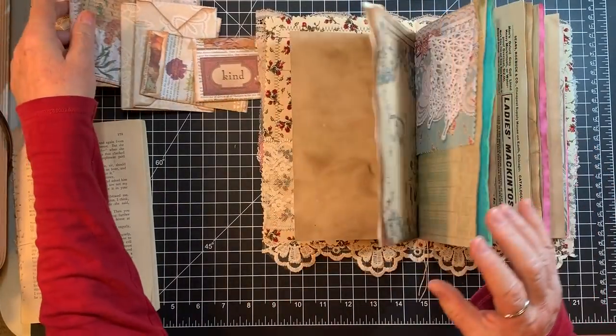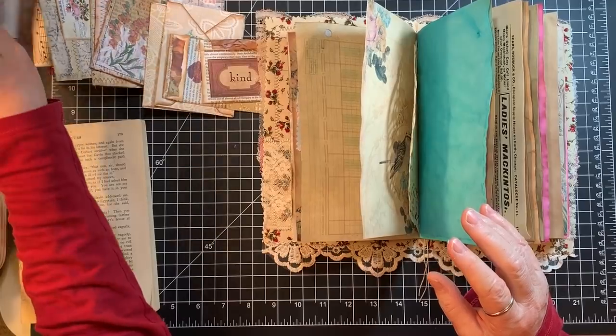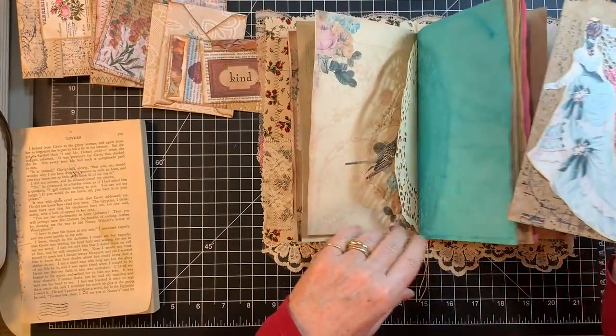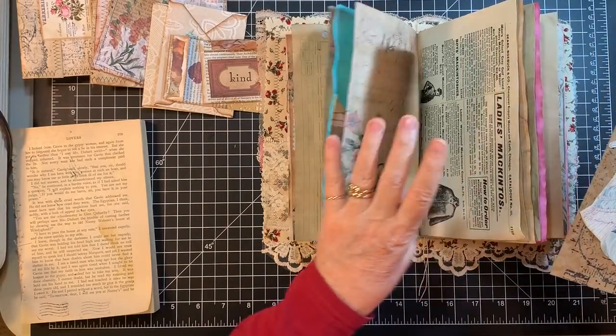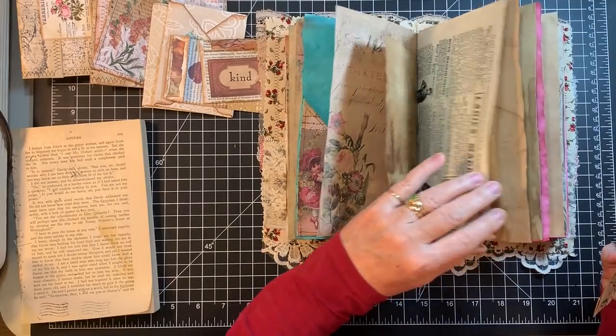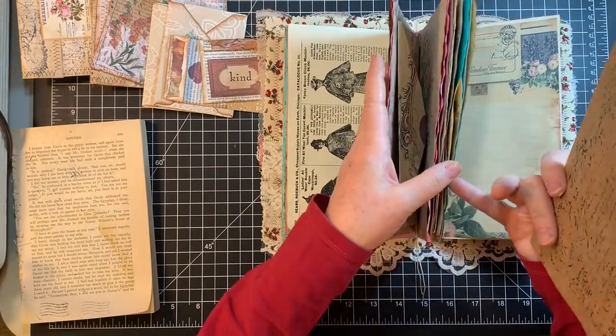I better figure out this sack situation. I'm thinking I want the white one in the purple one and this one in this one. Right here — oh, but there's the sack right there, that's no good. Let's go on the other side. 'Ladies' coats, ladies' coats.' Okay, this isn't as good a page, but we're going to put that on there.